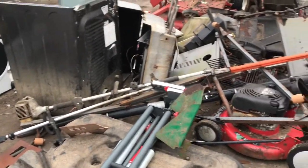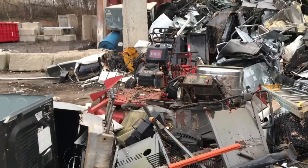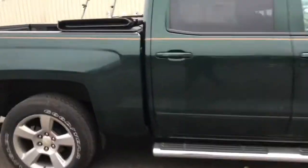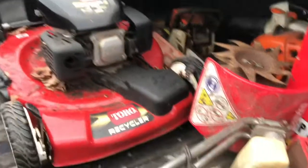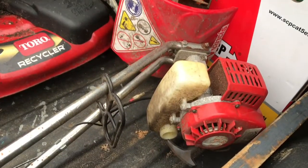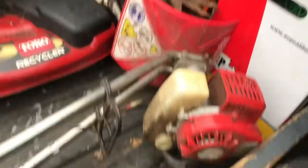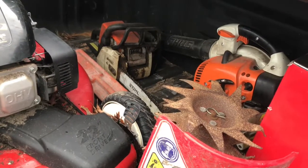There's an Echo hedge trimmer, some old Toro walk-behinds, a Snapper that's pretty wasted, and a Walker back there all apart. In the back of the truck I got a Toro Recycler in pretty good shape. I got a little two-cycle rototiller, a Stihl chainsaw, and a Stihl handheld blower.